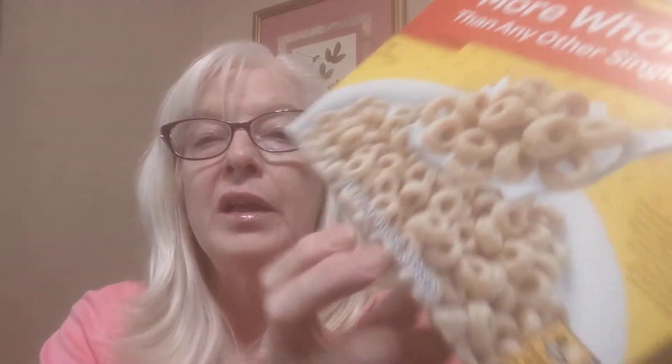Another thing that you can have for breakfast is basic cereal. You can have basic cereal and add all of these different toppings, or you don't need to add any toppings — if you just want milk and cereal, whether it's regular cow's milk, almond milk, or a different type of milk.